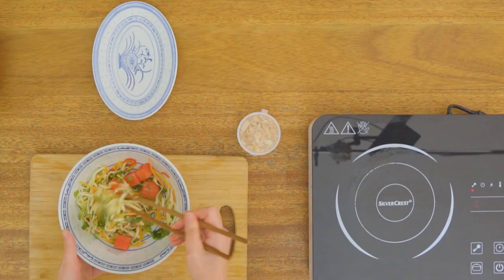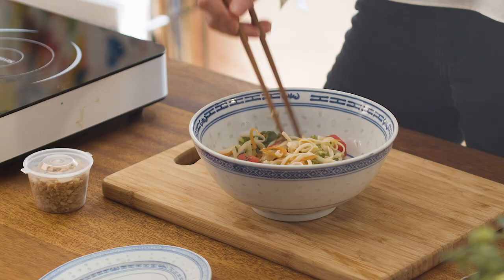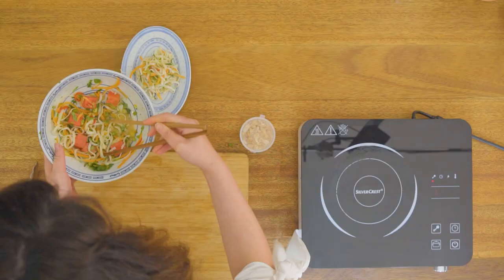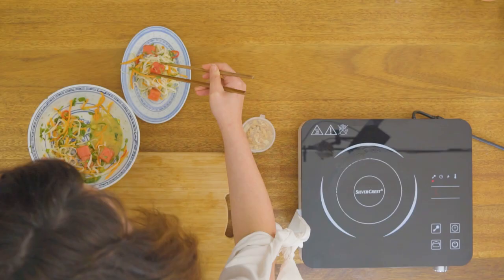Now I'm using chopsticks here, you can obviously just use tongs or a fork, whatever you have in the kitchen — just make sure that all of the dressing coats all of that noodle salad. We're just going to start layering that on there, and this has also got some amazing salty fish sauce which just balances out the dressing so well.